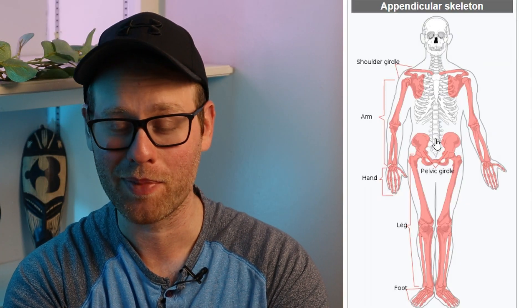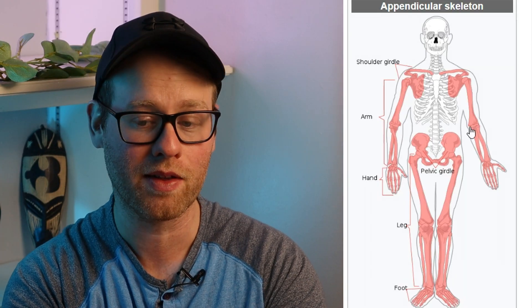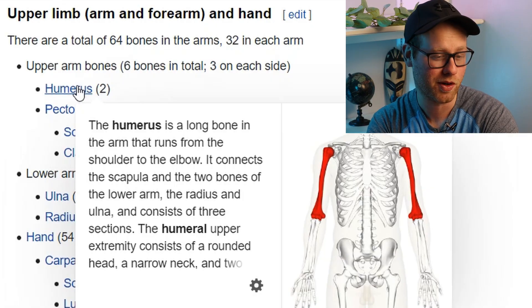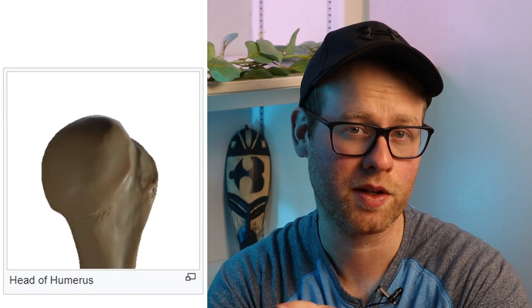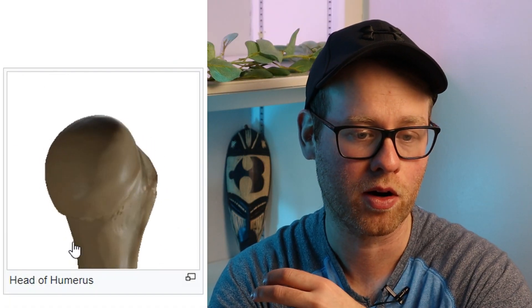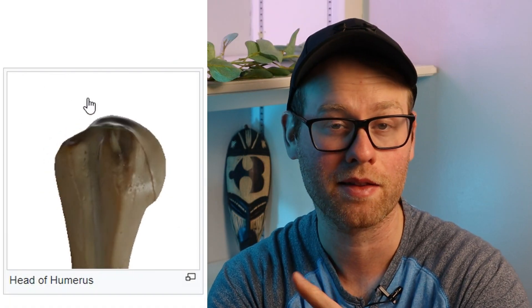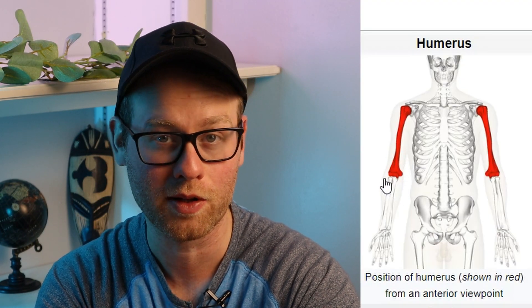Now we're moving back to some bones where you should definitely know their location within the body. And now we're moving on to the appendicular skeleton, which consists of the limbs and the pelvic girdle. Your humerus is a long bone in the arm that runs from the shoulder to your elbow. The humerus has two condyles — a condyle is essentially a rounded part at the top and bottom of a bone, and these rounded parts form articulation points with other bones.